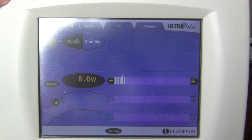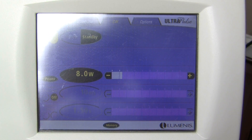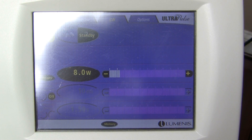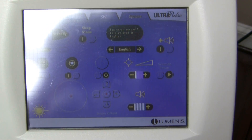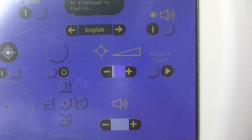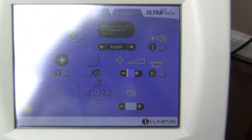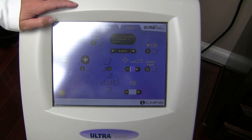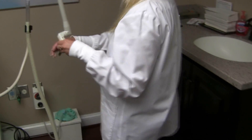When done, hit standby. Now we are going to show how to switch over to the CPG handpiece, which is the resurfacing one. We come to the screen, hit the options tab at the very top, and then to the right it says scanner pause — we hit the pause button. That lets the machine stay on without disrupting anything.